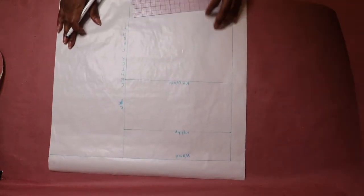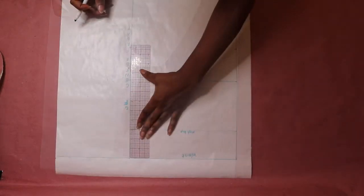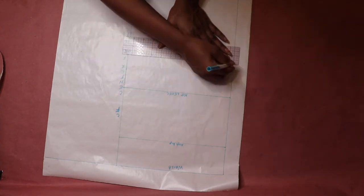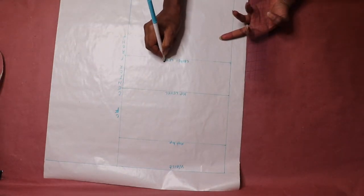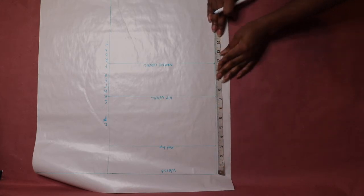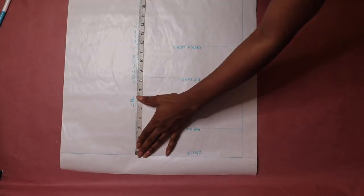Again, starting from the waistline, measure your crotch depth along the side seam line and center front line. Then measure your knee level along the side seam line and center front line, draw a horizontal line across, and label.